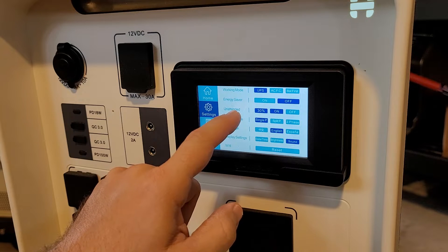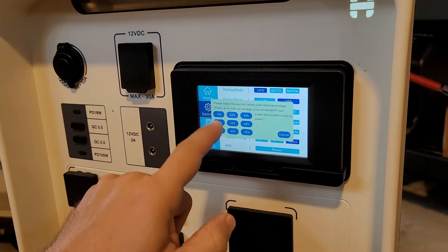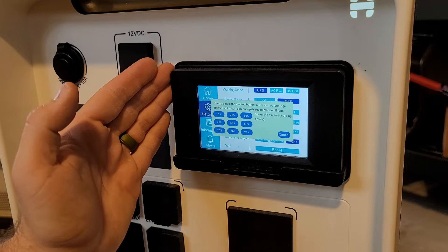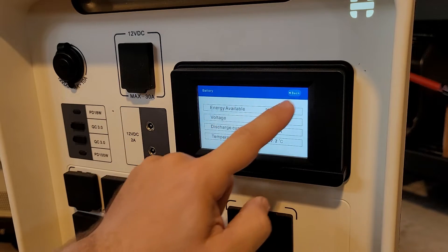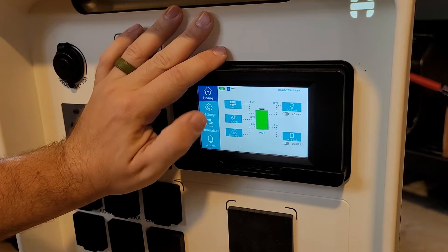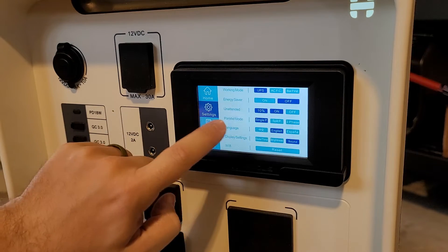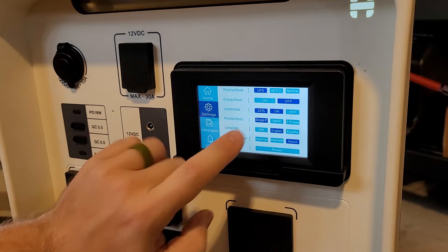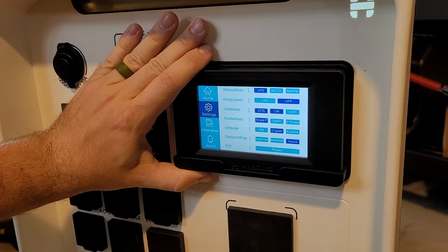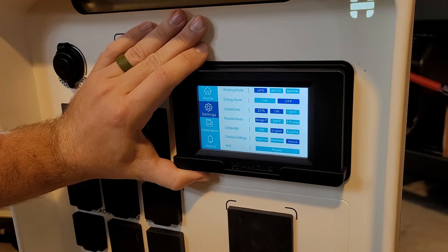Unattended mode — also called dark start mode — is one of the main reasons I recommend the Apollo. What this allows me to do is set what battery percentage I want this to turn back on after being completely depleted. I can run the battery all the way down to 0% and the outlets will turn off, but the system stays on. Once my solar panels recharge the battery to 30%, 10%, or whatever percentage I select, the loads will turn back on. It is the only system on the market currently to have this, which means it's the only unit that's self-sufficient in keeping itself running in an off-grid setup when you're not around.